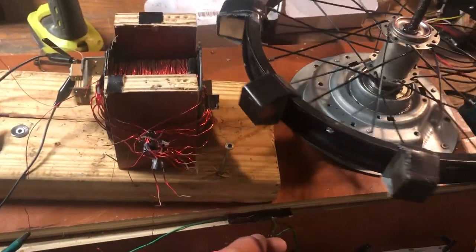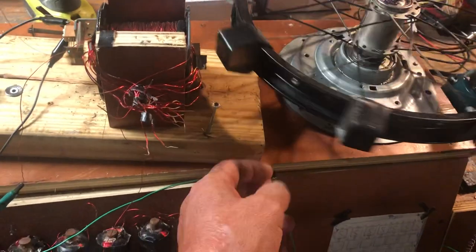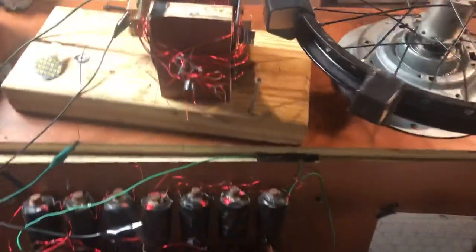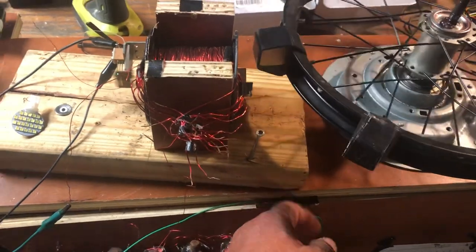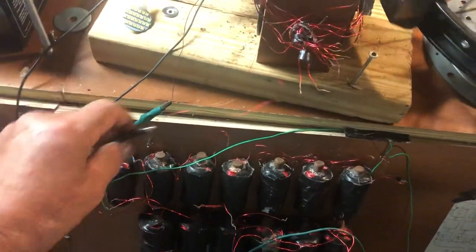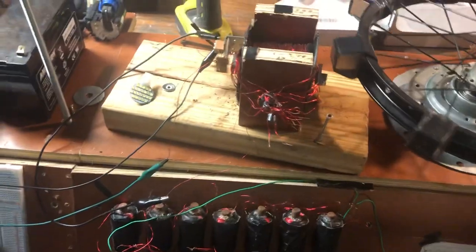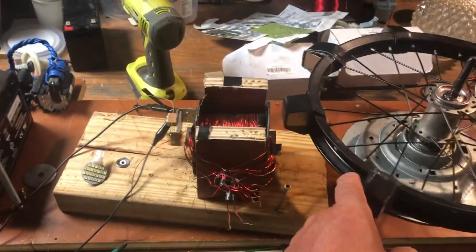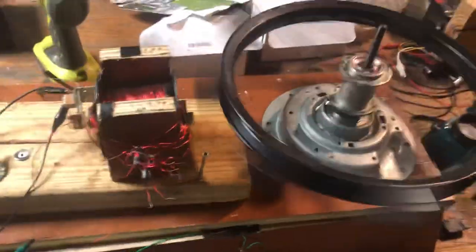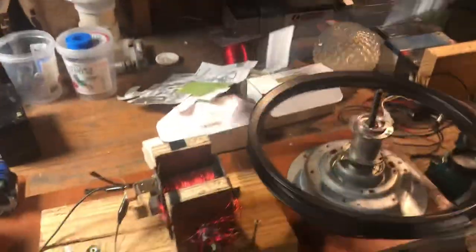What the heck just happened? I just got shocked. There's some stuff happening down here with ground — I just got buzzed. Maybe that wire was touching something. Whatever's coming out of there just got me good. I can't do it while that wheel's turning — I almost had that thing sucked out of my hand.